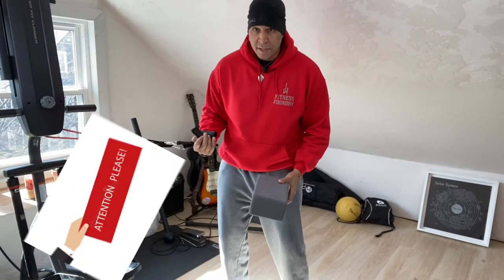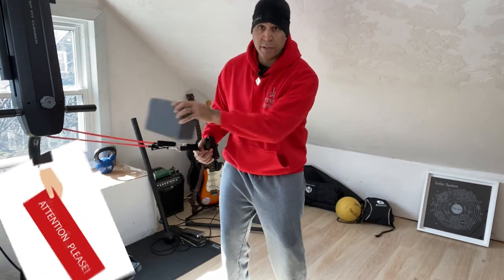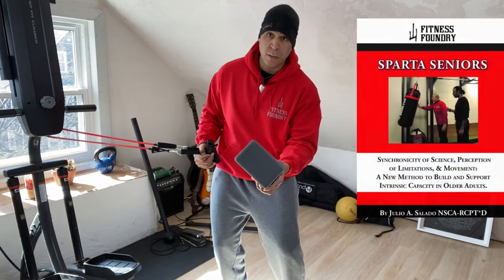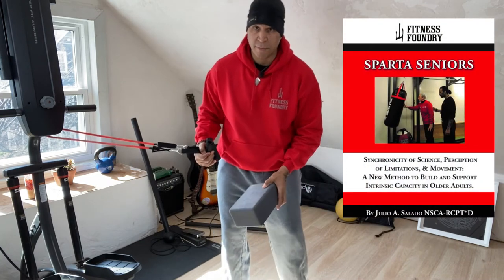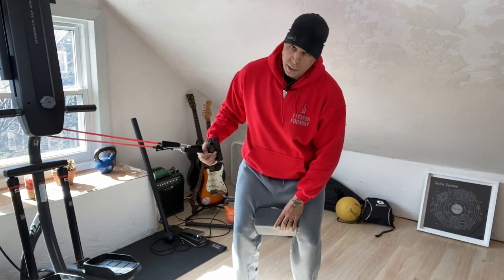You want to have a resistance band or a thera band and attach it at about chest height. If you don't have a yoga block, you can use a book or a novel — whatever you prefer. Let's jump into it.